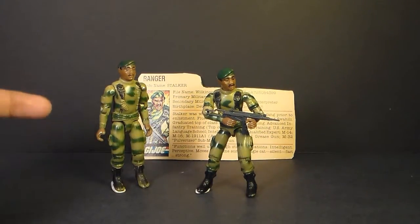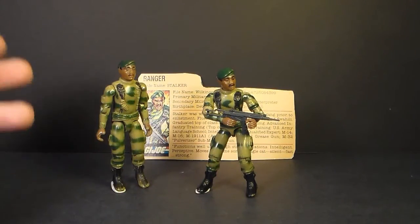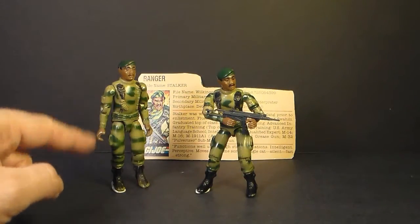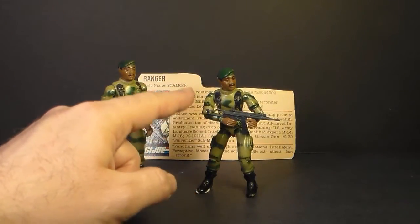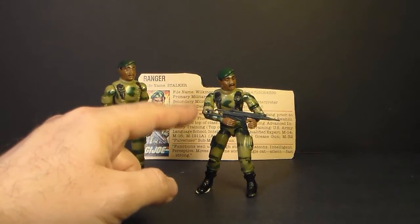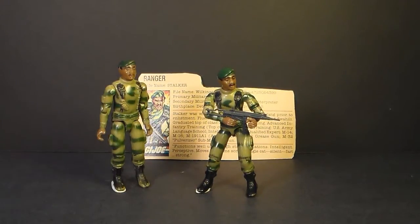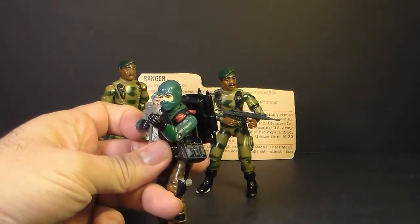Stalker was first released in 1982 as part of the first series of G.I. Joe action figures when the line was re-released, in this straight arm version. In 1983 he was re-released as a swivel arm action figure with a new point of articulation at the bicep. He was also sold in 1984 and 1985. In 1986 he was replaced by the new G.I. Joe Ranger, Beachhead.